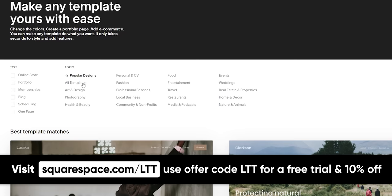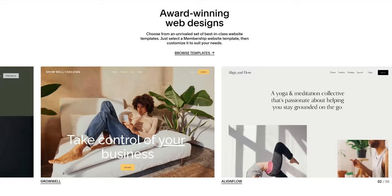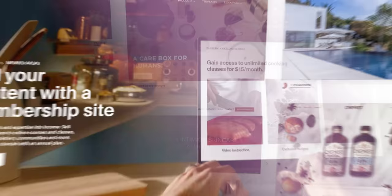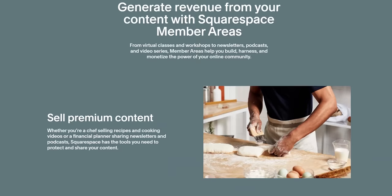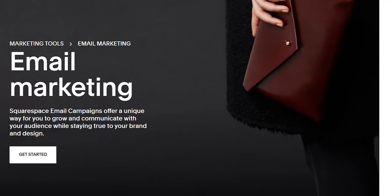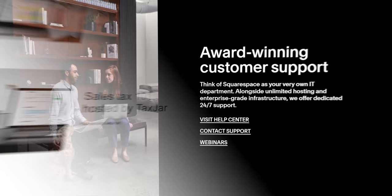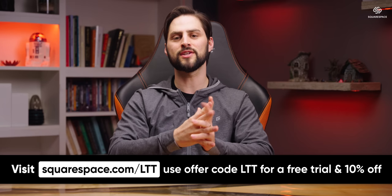I'll tell you who you should be a customer of — our sponsor, Squarespace. Need a website but don't have the know-how? Squarespace makes it easy. There's a wide selection of award-winning templates, all optimized for mobile, so it looks great on any device. You can create members-only content for extra revenue using Squarespace's members areas, and grow and engage your audience with a powerful and easy-to-use email campaign system. Squarespace also offers webinars, a full series of help guides, or 24/7 customer support via live chat and email. Head to squarespace.com/LTT to get 10% off your first purchase.